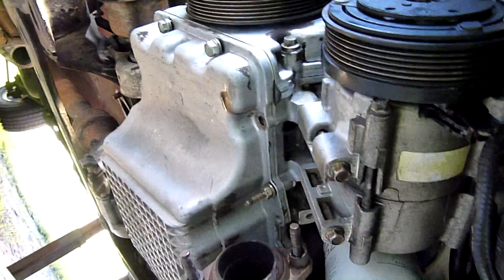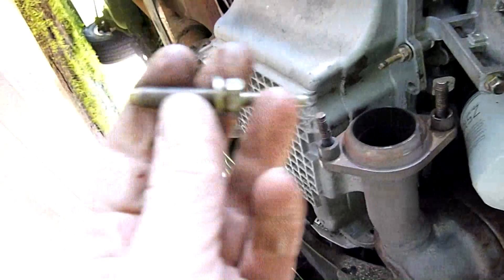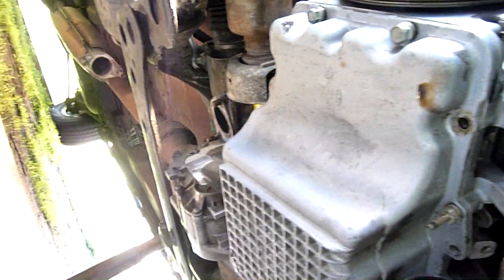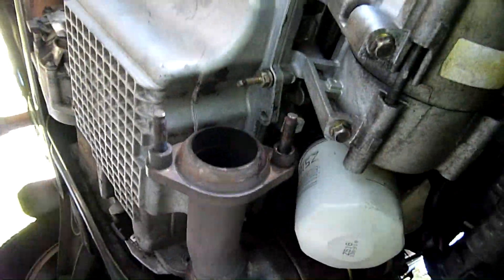G'day folks, on to day two, nice sunny day. I'm starting to get some of the oil pan bolts loose. As you can see I've taken the two-into-one pipe out. Plenty of clearance in here to work.